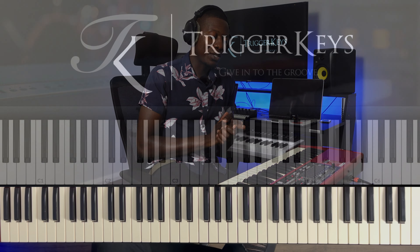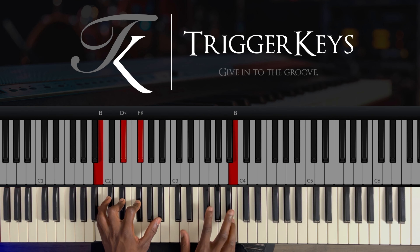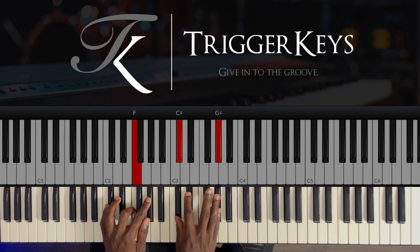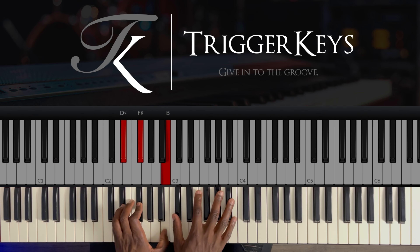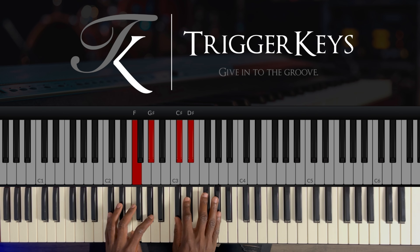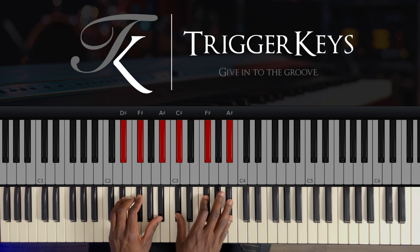So you've analyzed the movement — you understand that he played this because he's going to the two. That means you can use these passing chords whenever you're going to the two. Let's take another song: 'Withholding Nothing.' I've used the same movement on another song going to the two.